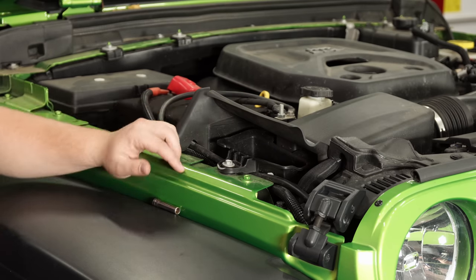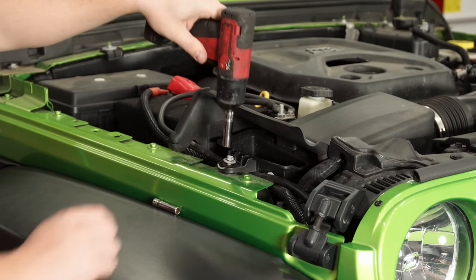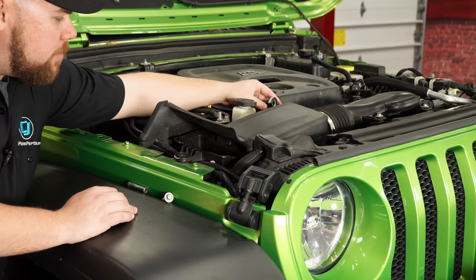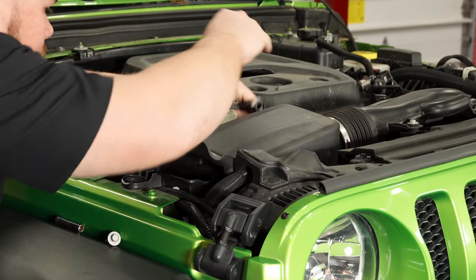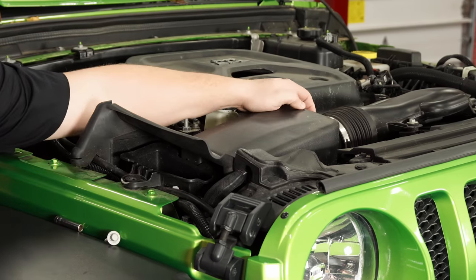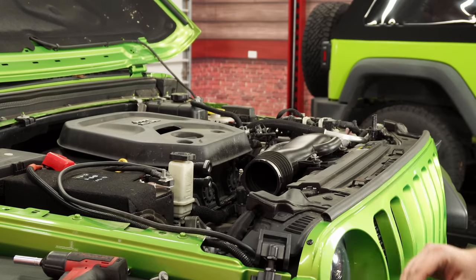The first thing you need to do is grab a 10 millimeter socket and zip off this bolt here. We do need to get this factory air box out, so grab that 10 and zip this off quick, and set it aside as we will be reinstalling it. Now on the back of the 2-liter there are going to be two plugs that go into the back of the air box — simply press on the gray section and pull them out. After you have both of those out, move on to the clamp that attaches the soft hose to the air box. We'll pull that band clamp off a little bit so we can pop this out. And there we go, we've got our air box out.